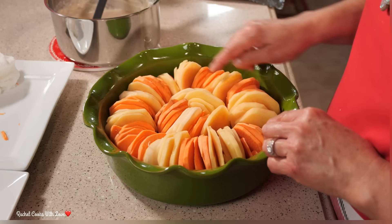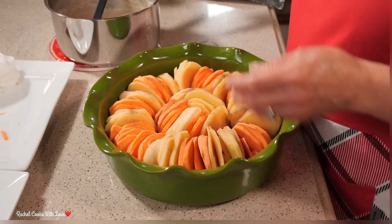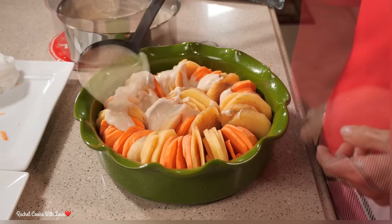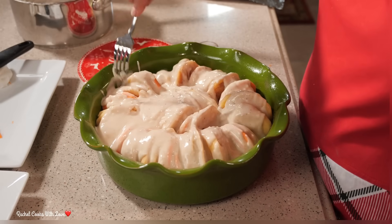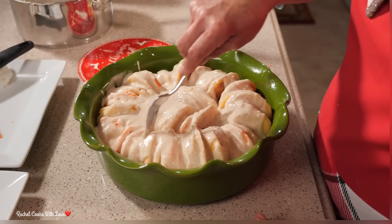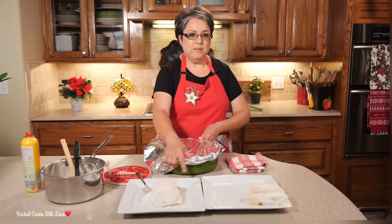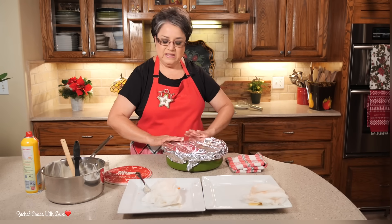Look at this — doesn't that look pretty and colorful? Now I'm going to sprinkle a little pepper right on top. I have my cheese sauce right here, so I'm going to put my cheese sauce on top like this. This is going to be delicious. I'm going to move the potatoes around and make sure the cheese sauce just sinks in. Now I have my oven preheated to 375 degrees. I'm going to cover this up really good with some aluminum foil and put it right on the center rack for about 45 minutes. Make sure that it's nice and sealed.